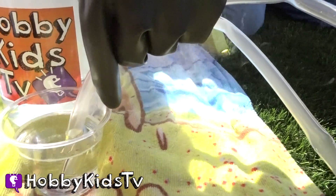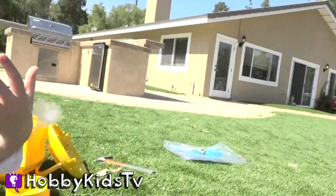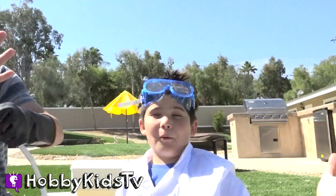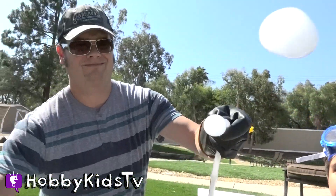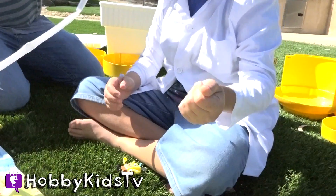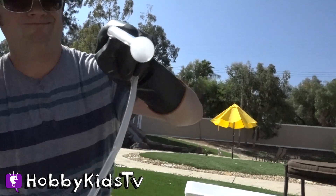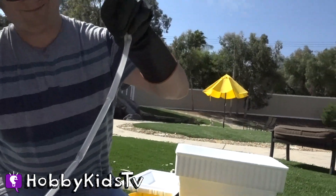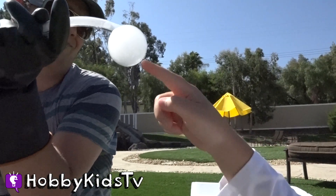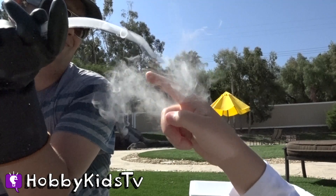Is that cool or what? It's a baby one — let's see if we can make it bigger. Whoa! Whoa! Whoa!